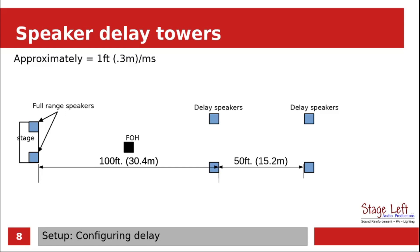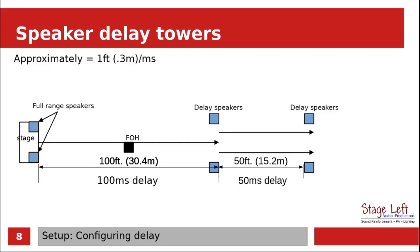As mentioned before, if we know how far it is between the speakers, we know how many milliseconds of delay to use. So when the sound comes from the stage first, 100 milliseconds later the first delay speakers are going to fire. And then once those fire, the rear delay speakers are going to fire.